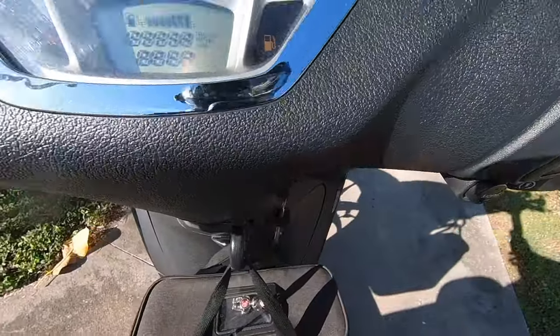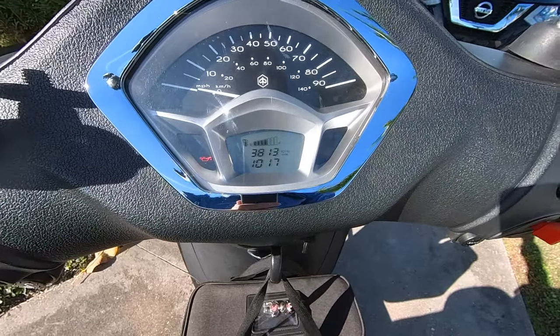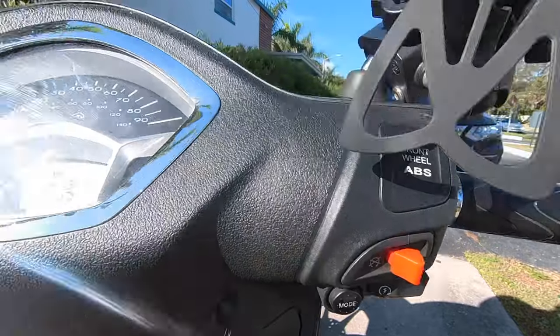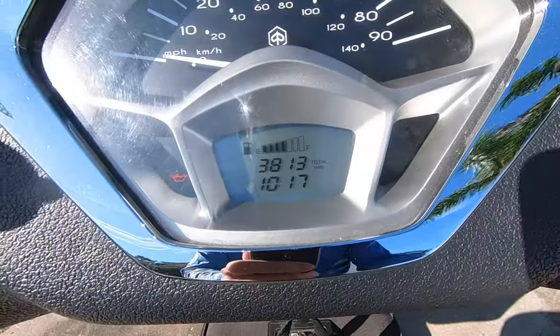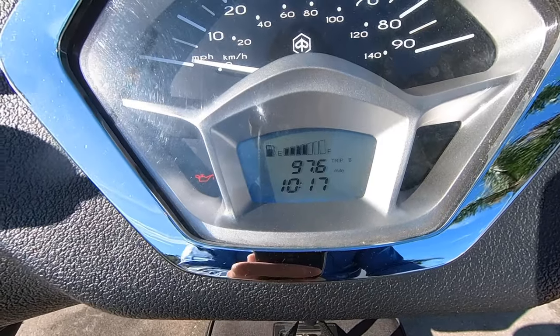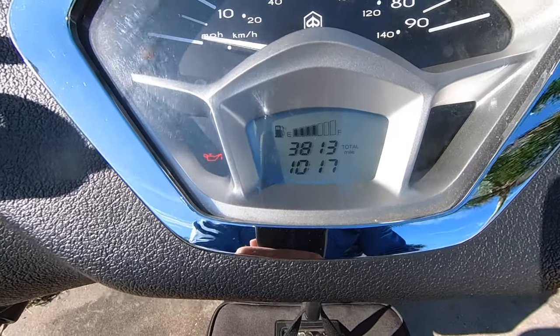First we need to turn on our vehicle and get the power working. On the right side, we're gonna click the mode button until we get to where it says total. Click it once for trip A, click it again for trip B, click it again and we get the total miles.